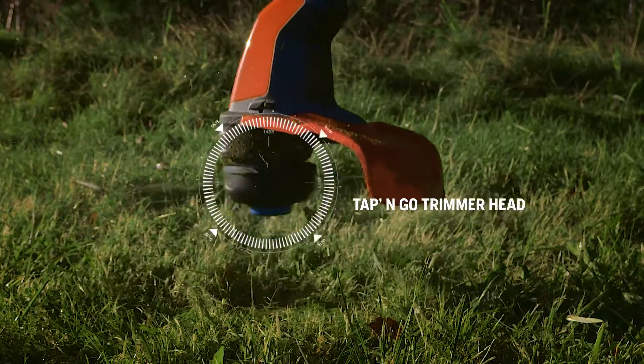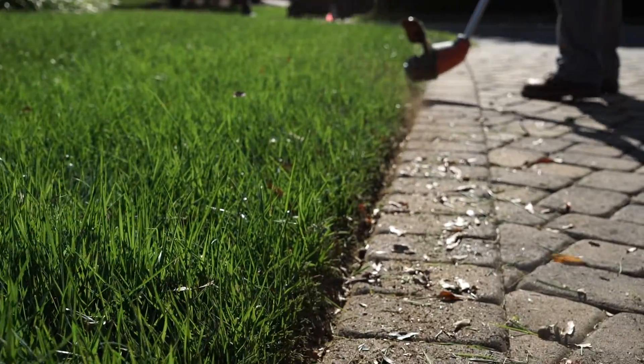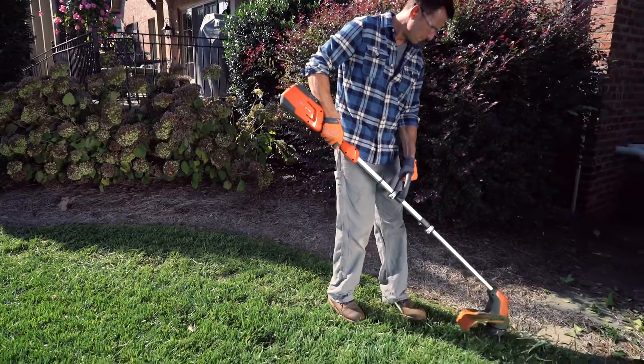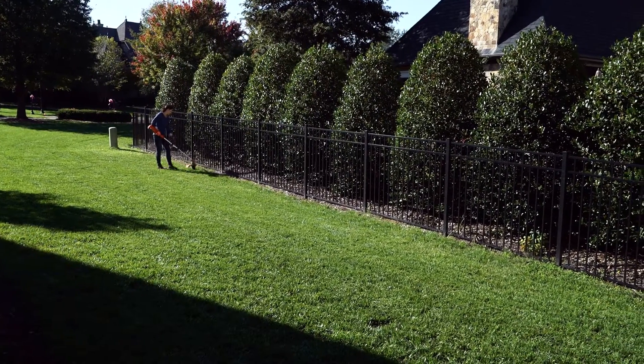The lithium-ion battery delivers strong, constant power until it is fully discharged. Our battery power trimmer is ergonomically designed and lightweight for maximum comfort. Battery power means no emissions, and it's so quiet you won't have to worry about disturbing the neighbors.